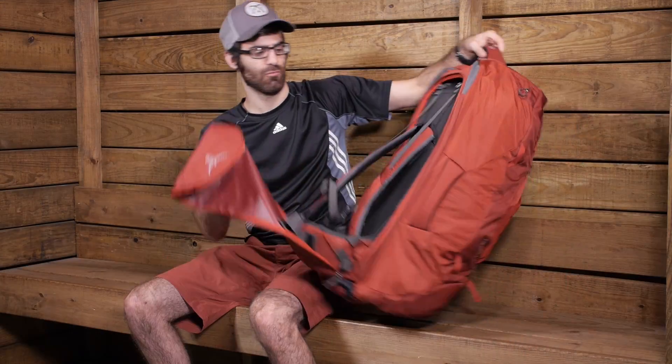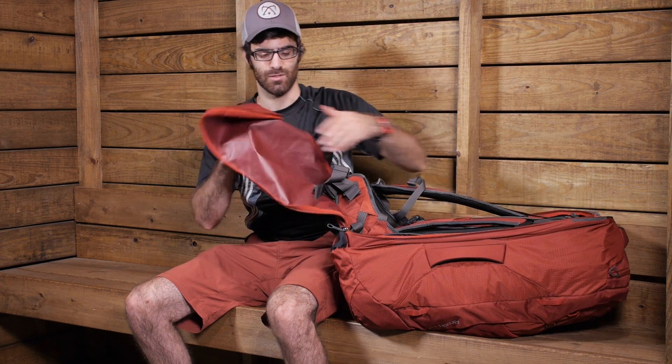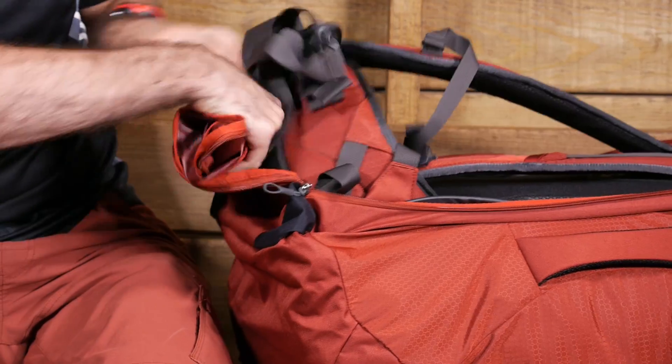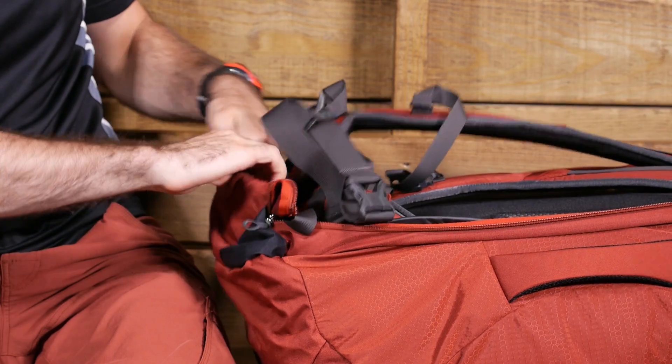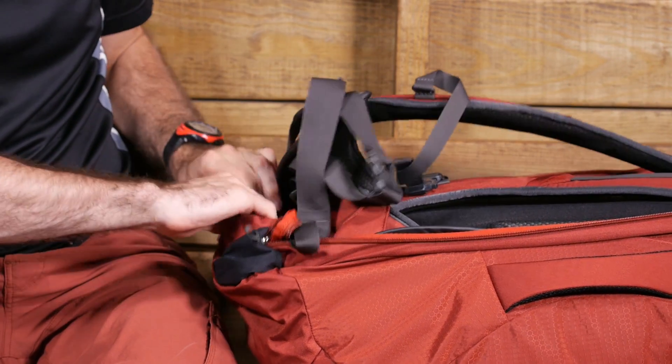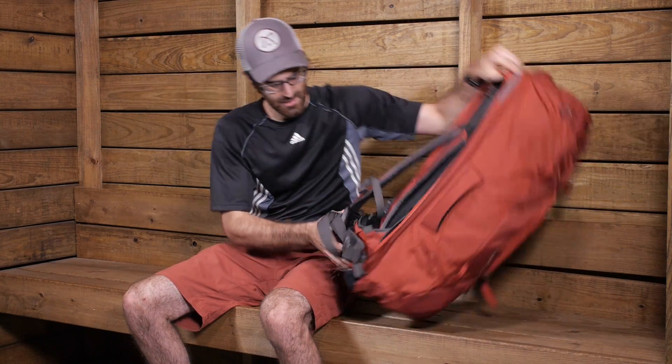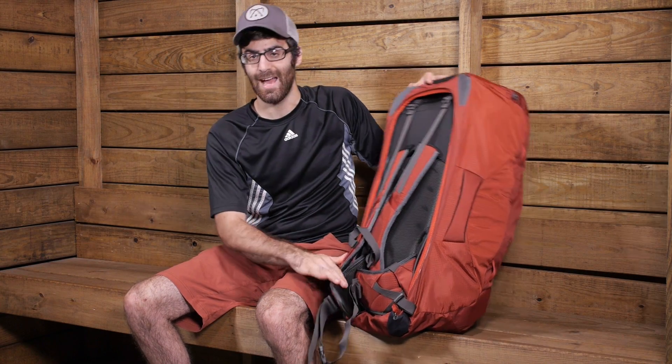To keep this flap out of your way while wearing the pack, it rolls up conveniently into the base. There is a pocket on the bottom side with two Velcro pieces, so you can tuck those away, push it together, and it will sit there nicely so you can access the harness and suspension system without that flap bothering you. A really convenient feature.